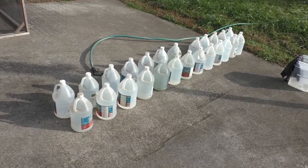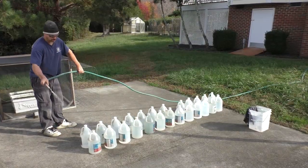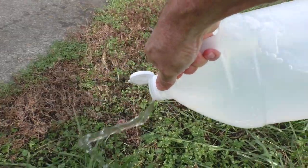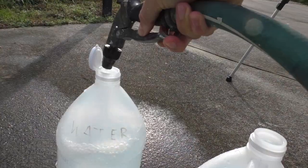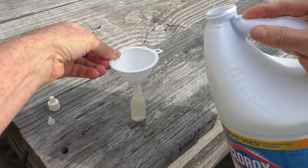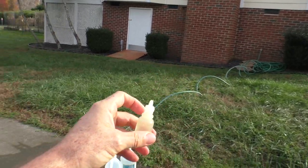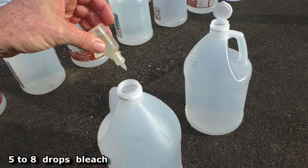I'm also going to do an update on how I maintain my water supply. Every two or three years I'll wash the jugs and refill them with fresh water. I fill this little dropper bottle with chlorine bleach. Since all this water is coming from my house well water, which is drinkable, I add about five drops in each jug.